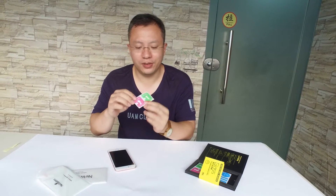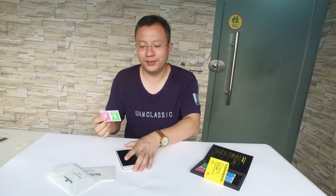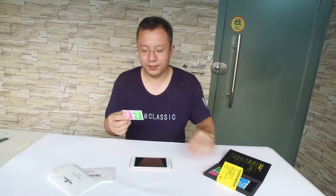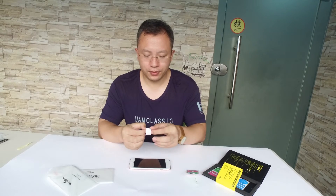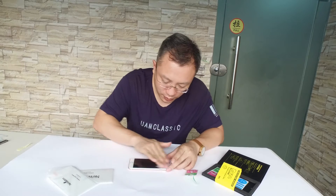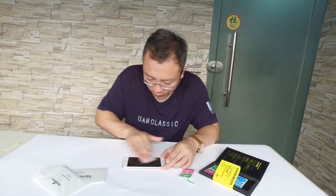Now, first let's use the wet wipe and then the dry. Now let's do it. Clean it slow and carefully.